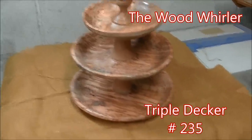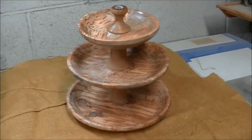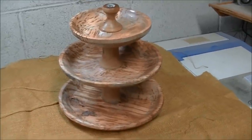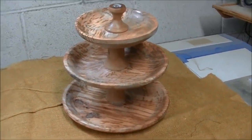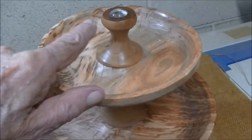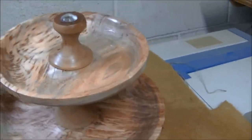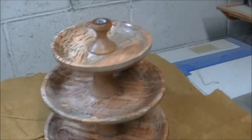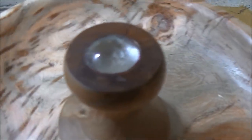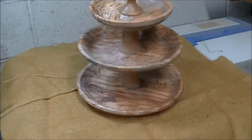Hey guys, welcome. Here's what we're going to make in this video. I wanted to start out by telling you this is going to be a little different than what you see in the video. I finished it, took it in and showed it to my wife, and she didn't like the finial I had on it — about that tall with a point. So I brought it back out, cut it off, found a jewel to go in there, and she's a happy camper. The pictures in here will have that original finial — I just wanted you to know that was an after-the-fact change.